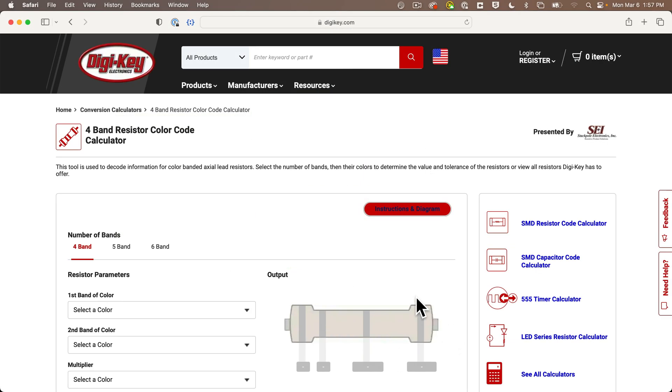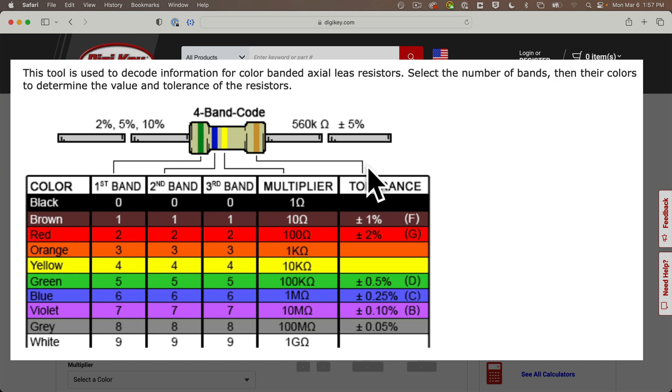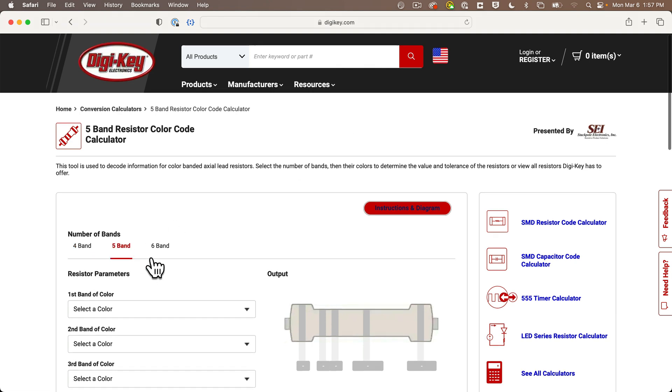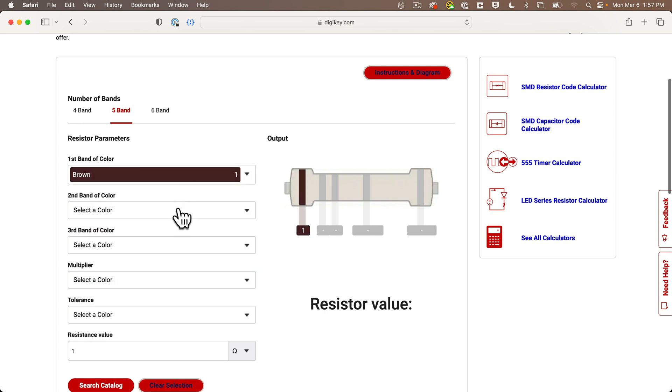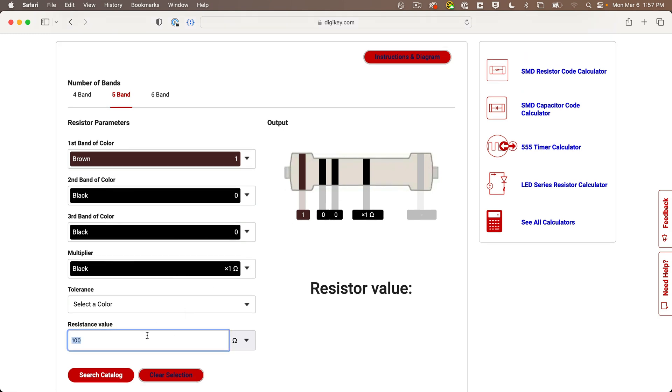By the way, the bands and colors of a resistor provide a code to calculate the ohm value for a resistor. I wish they just wrote the number on it — as someone with really bad eyesight, I don't find the bands and the colors very useful. Some of the colors are really close to one another and they're hard to read, but you can find a number of resistor code calculators online. Here's one from DigiKey: just select the number of bands on the resistor, then set the color for each band, and it'll tell you the ohm value. You can also enter the resistance value and it should show you what the bands should look like on a resistor of that value.